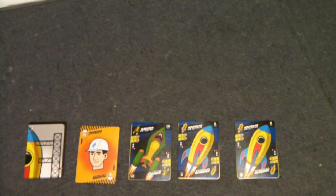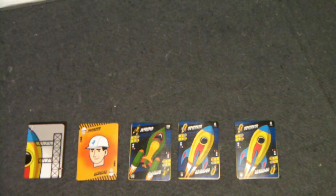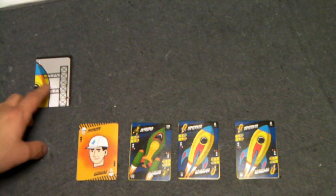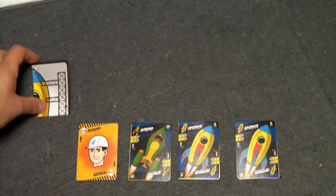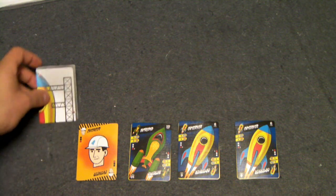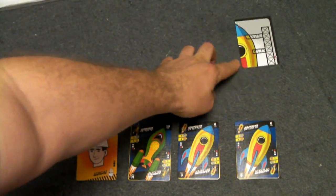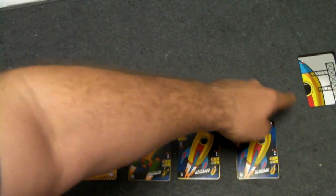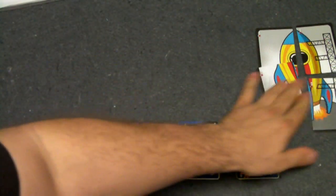Fast-forwarding a couple turns, I now have my construction zone and my engineer. The first thing I do is move all launch pad cards up one zone — these game-ending cards move up regardless of whether an expert is present. If there are multiple in one zone, you choose only one to move. Once a launch pad card reaches the launch zone, it moves to the side of the table where you begin assembling it. Once that card is completed, it signals the end of the game.